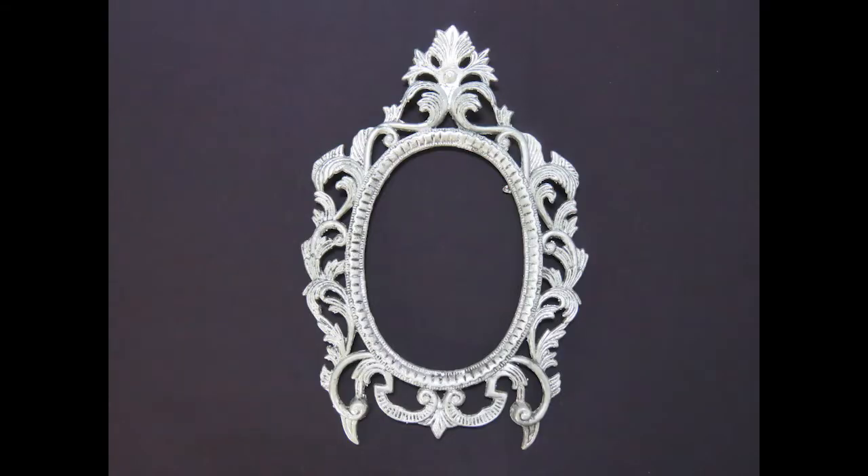Hi, welcome back and welcome to our Craft Tuesdays. Today I'm going to be showing you how to sew a leaf.